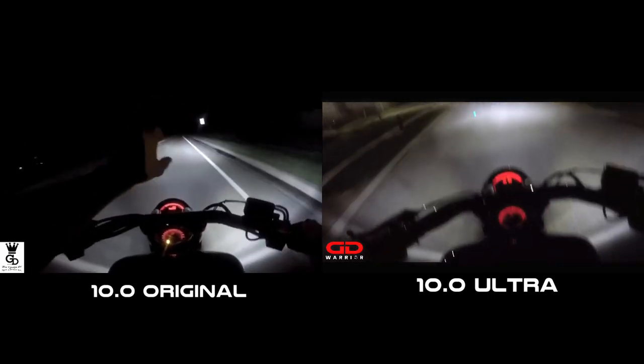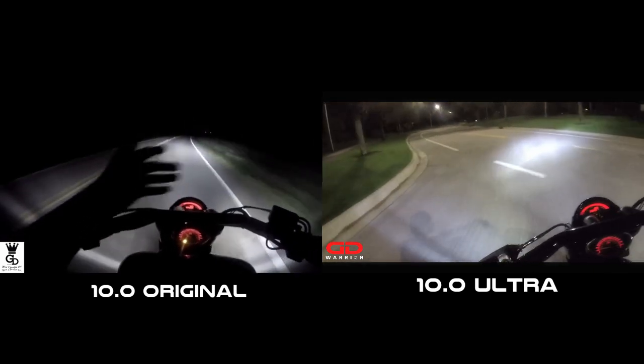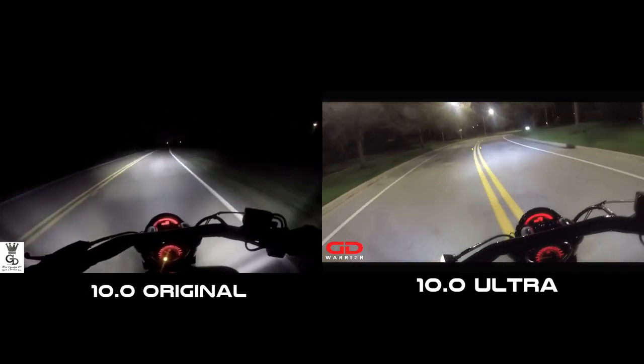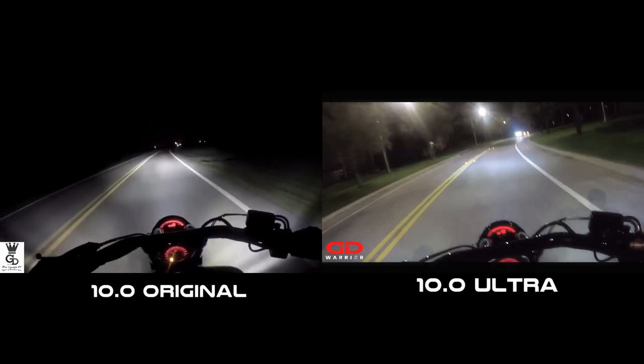I'm going to take the exact same route that we took previously, and there are barely any lights out there, so you will see how it looks at night on the street with barely any lights.